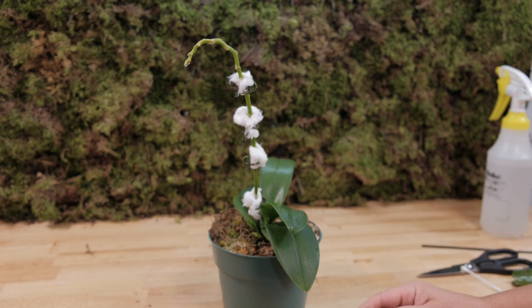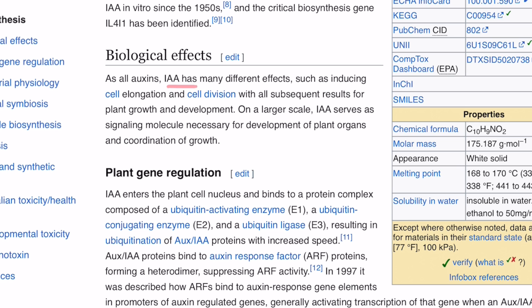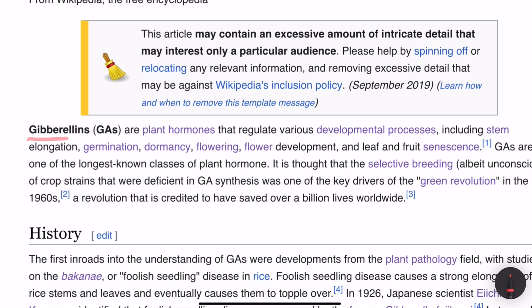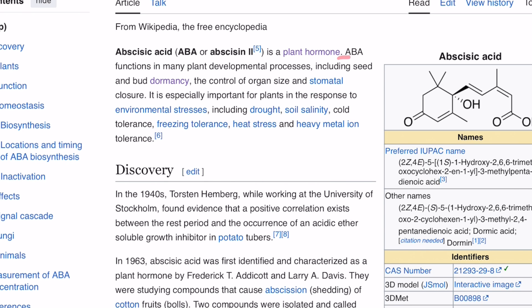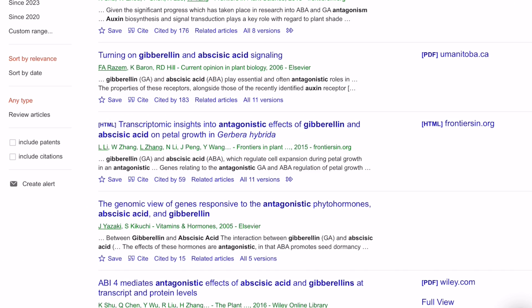For example, quote: indole-3-acetic acid has many different effects, such as inducing cell elongation and cell division, with all subsequent results for plant growth and development. Gibberellins are plant hormones that regulate various developmental processes, including stem elongation, germination, dormancy, flowering, flower development, and leaf and fruit senescence, or biological aging. Abscisic acid functions in many plant developmental processes as well, including seed and bud dormancy, the control of organ size, and stomatal closure. End quote.